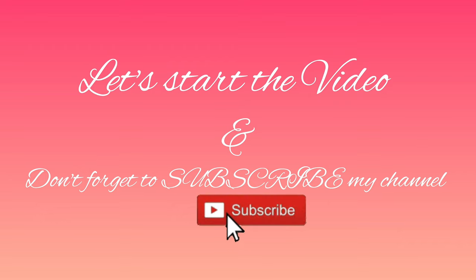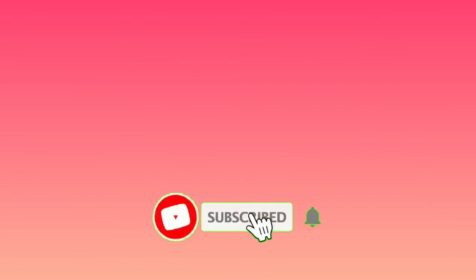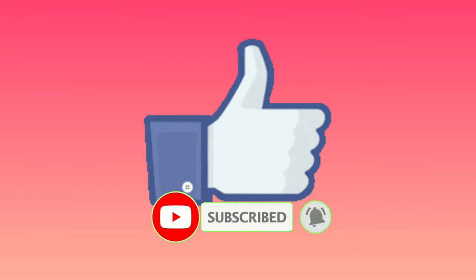I have a small request from you. If you like my video, please like it and subscribe to my channel so that you can see more of my good videos in the future.